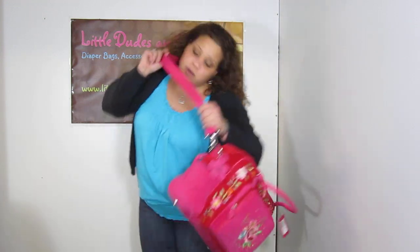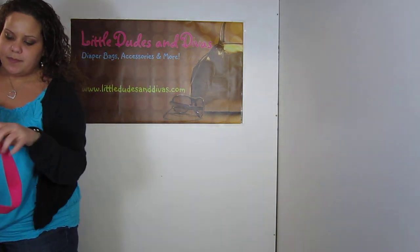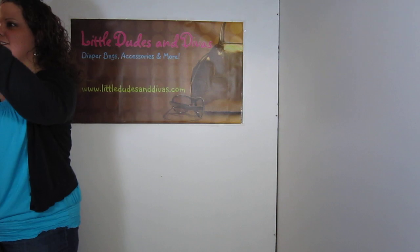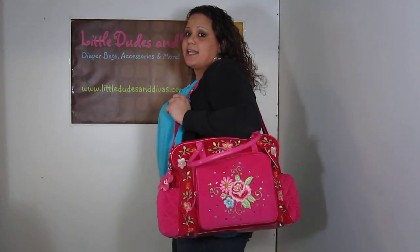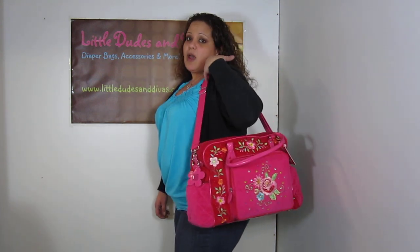It's easy to use. I'm going to show you now. I'm going to just shorten it here on the side. Here we go — it's very easy to do. Now it's shorter. You can use it shoulder bag style like this. Very comfortable. Not sliding off my shoulder. That's the material that the strap is made of — it's not falling off your shoulder.